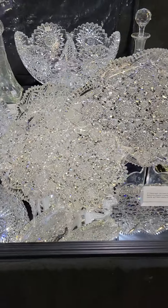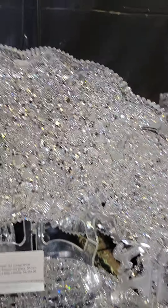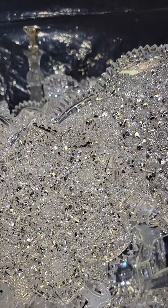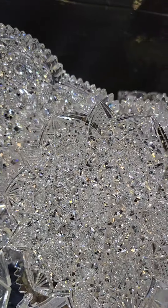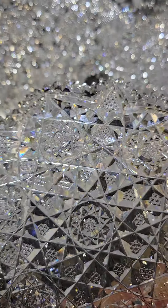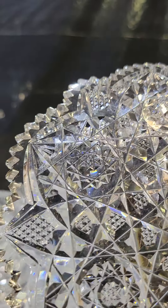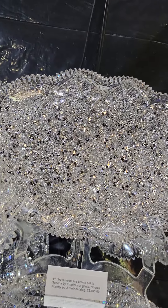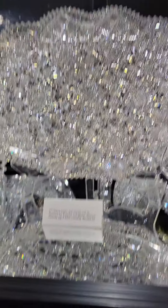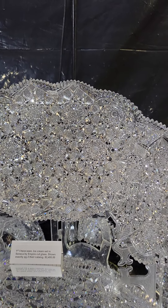And here's another piece you've probably never seen — an ice cream set in the Seneca pattern by Empire, probably their best pattern. The camera probably can't even pick up the detail — there's so much detail on this set. Heavy seven-inch plates, six of them included. It's just so brilliant, so fiery, so incredibly cut, and the blanks are just phenomenal. That's a really good buy at $2,495 for all the pieces — the seven-inch plates typically sell for $300 to $400 each.